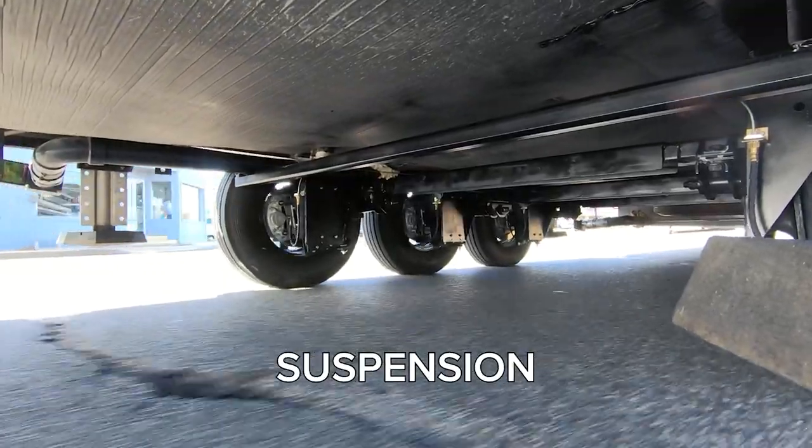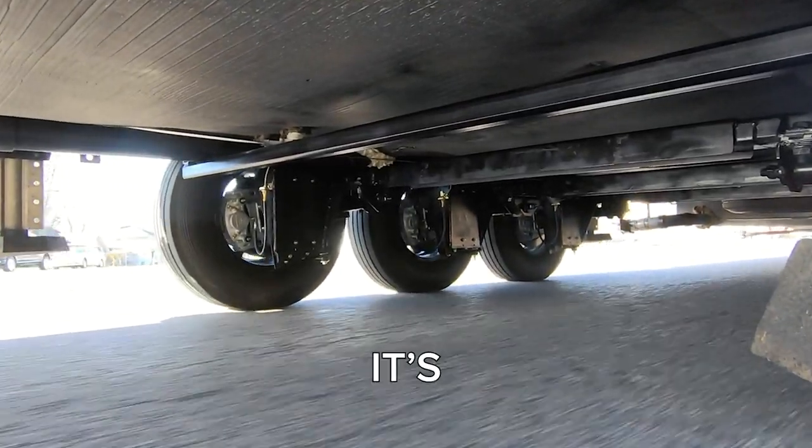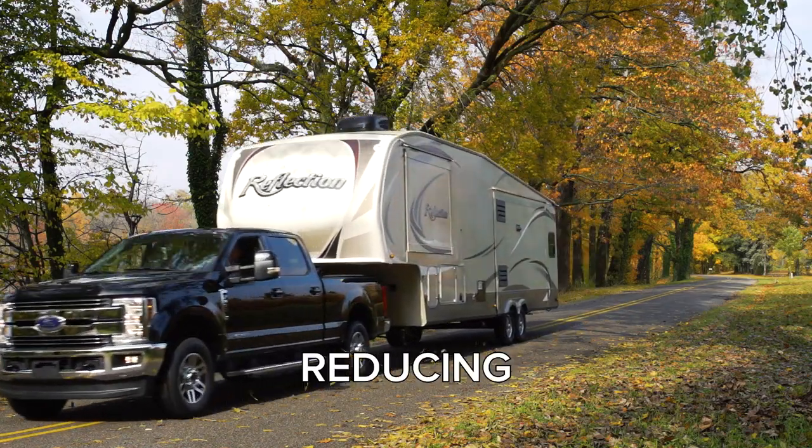With independent suspension, you'll experience less wear and tear on your RV and its components, ultimately extending your RV's lifespan and reducing maintenance costs.